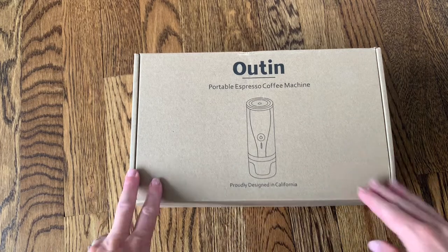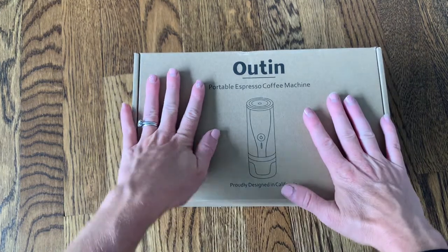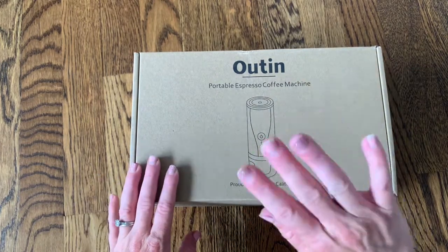Hi everyone, I just received my brand new portable espresso coffee machine and it is going to completely change how you travel, how you camp, how you go in your RV, because you're going to have amazing coffee right at your fingertips all the time.